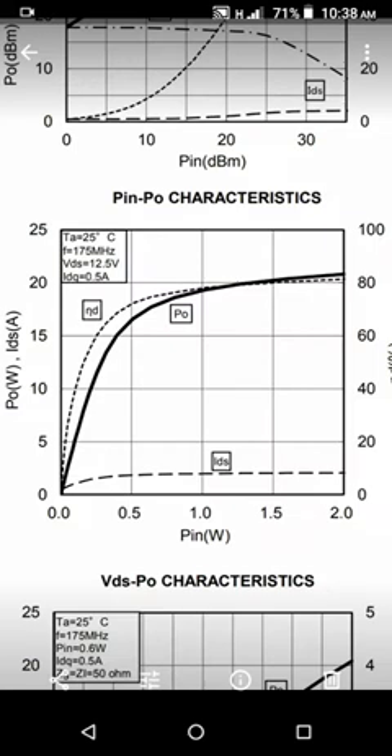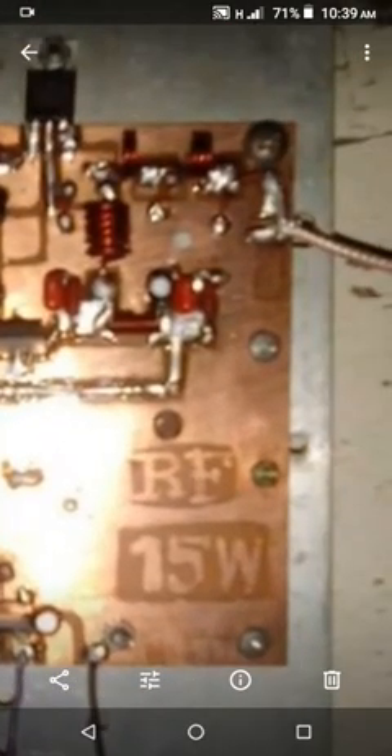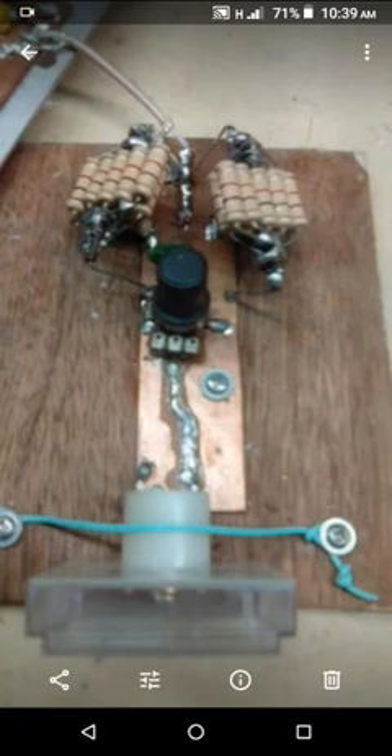You can see the datasheet for the transistor on the internet. Here is the full construction — there's the output side with an RG-316 coax cable, 50 ohms, and there are the coils and capacitors.